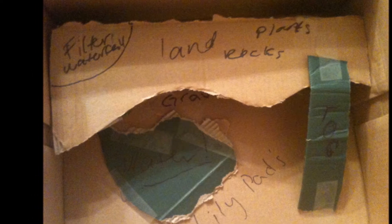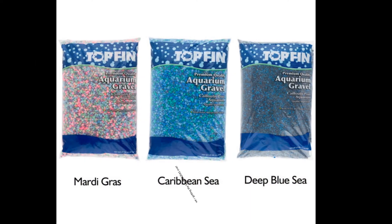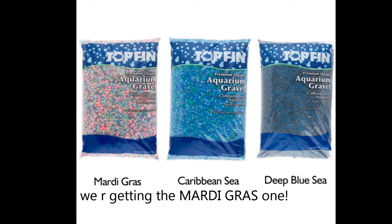Tomorrow we're going to go to PetSmart and get some neon colored rocks and stuff. We'll probably take a video while we're there and show you all the frogs when we pick them out. It's going to be really cool.